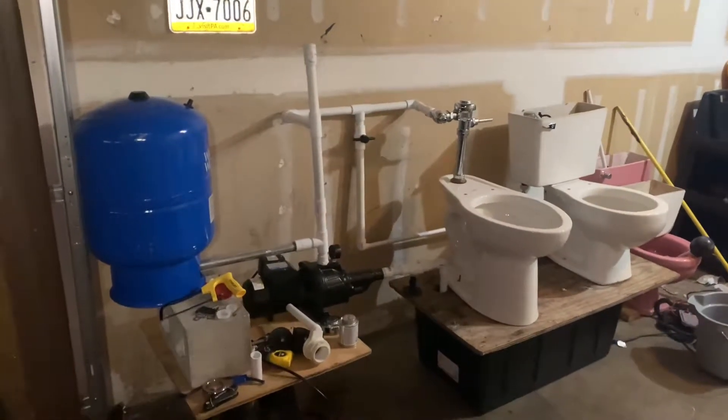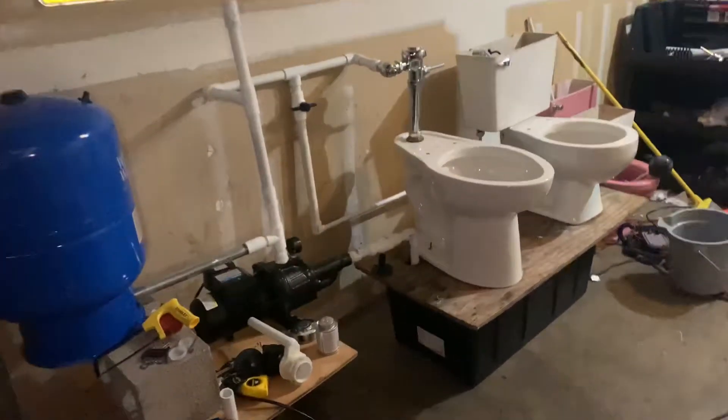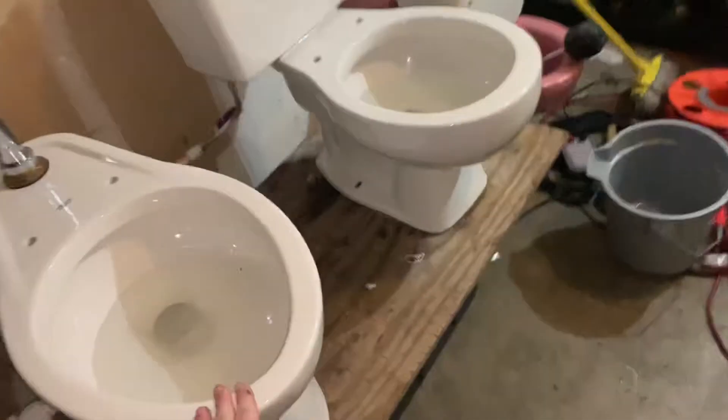Hey guys, AFT Plumbing here, and today I'm going to make a video of how my flushometer setup works. A lot of people have been requesting me to make a video on this, so why not?